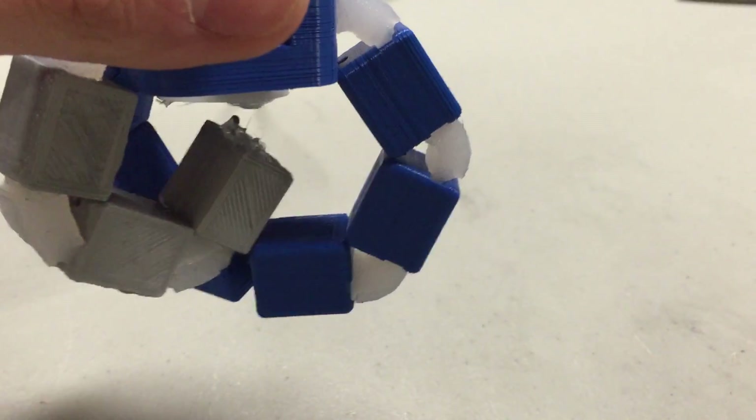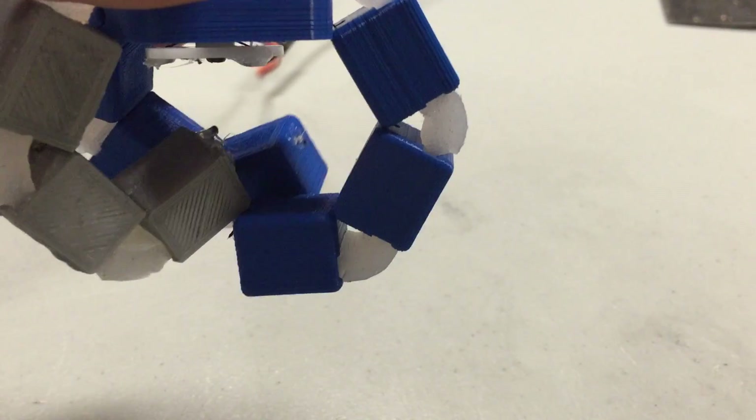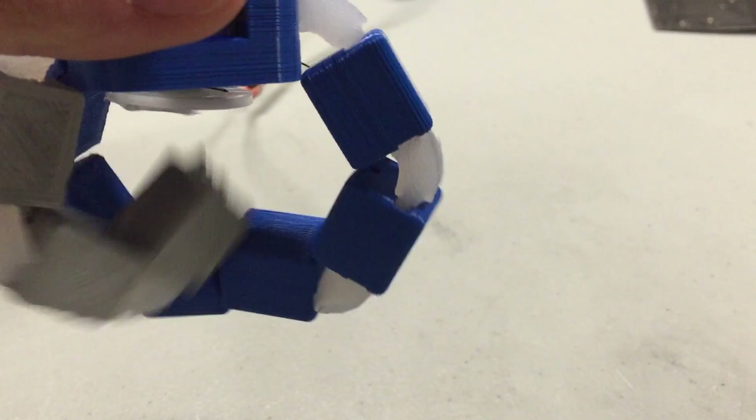The gripper works by combining rigid and flexible parts along with nylon string in order to create an articulated system similar to that of human fingers. It's controlled by a single continuous rotation microservo, which in turn can be controlled by an Arduino or any other microcontroller of your choice.